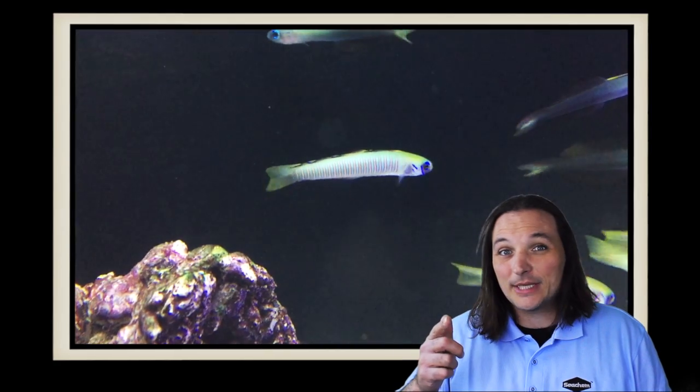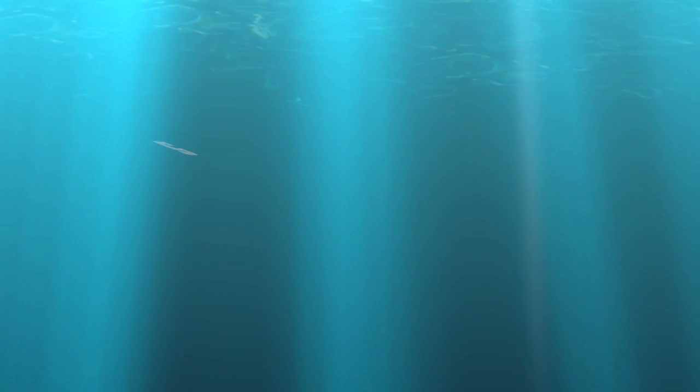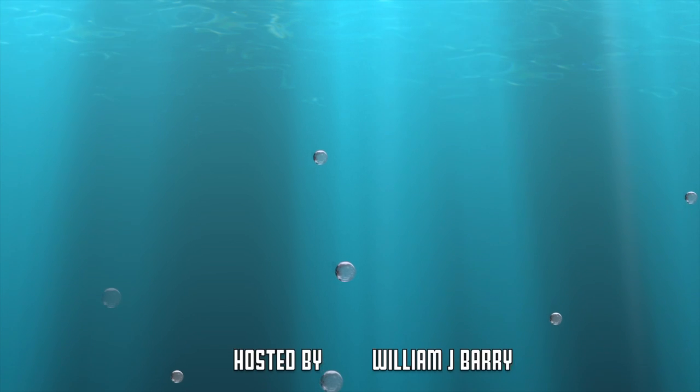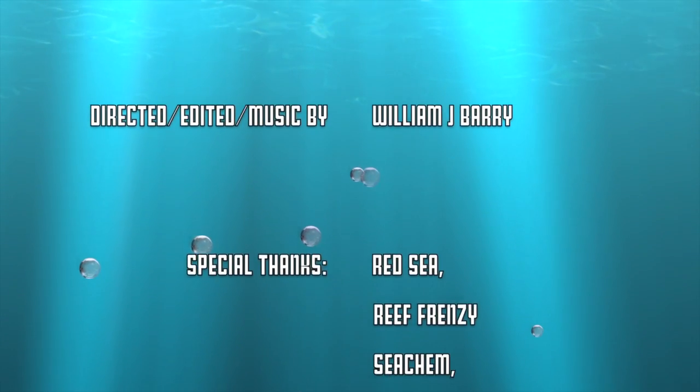So what's your favorite type of Dartfish? Comment below! And as always, thanks for watching. We'll see you next time. The Bar Dartfish has been said to live 7 to 10 years in a well-maintained aquarium.